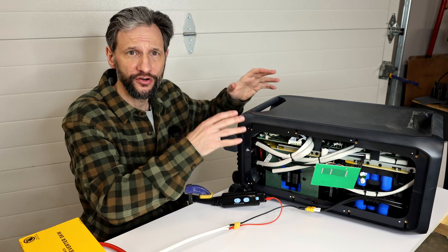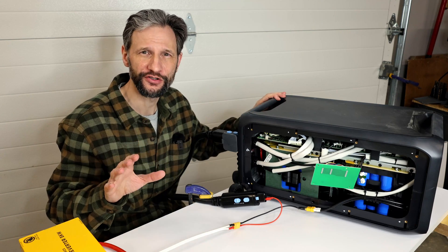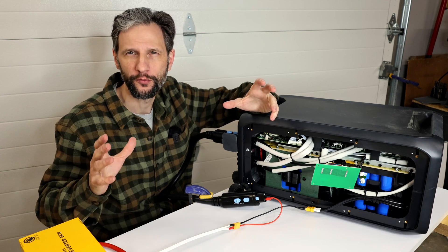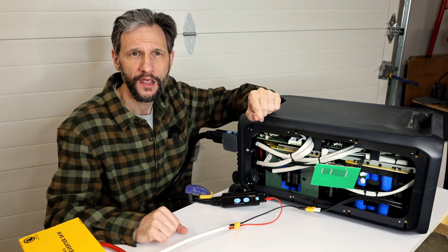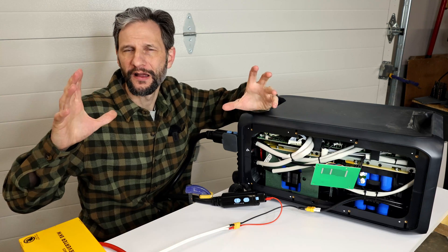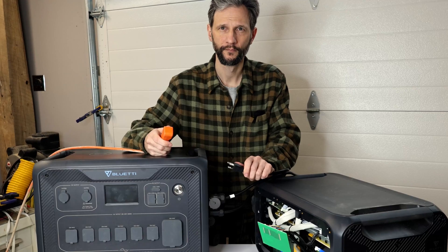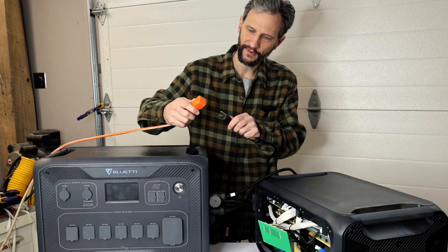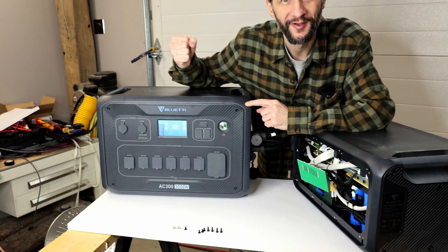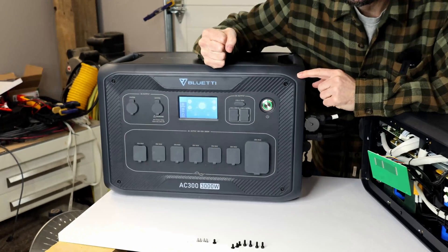Now I can connect the inverter and charge at a slow 5-amp charging rate up to 5%, then I'll bump it up to 10 amps to bring it to a storable charge of 55%. Once I have the whole system put back together I'll charge it to 100% to top-balance all of the cells. Alright, moment of truth — let's plug this thing in. There it goes, powering up. I actually fixed it.